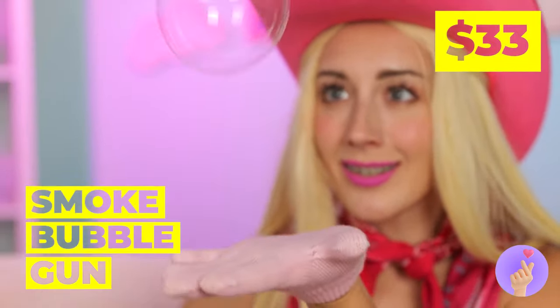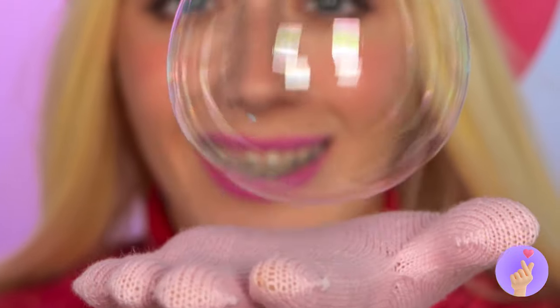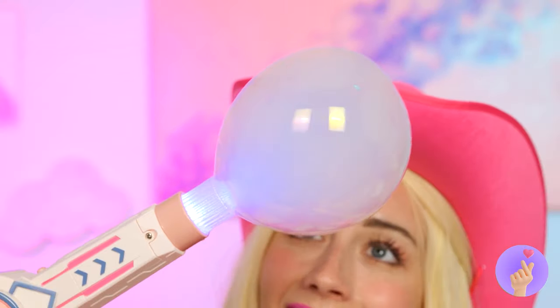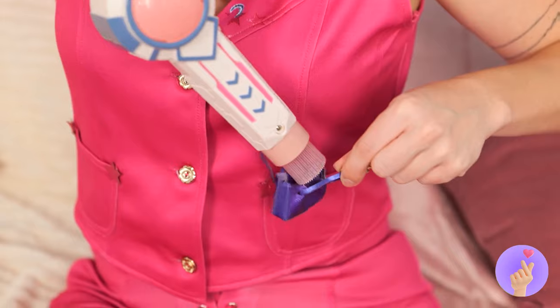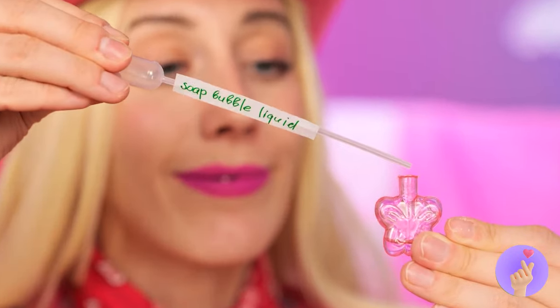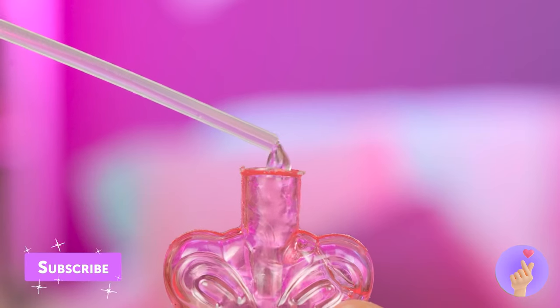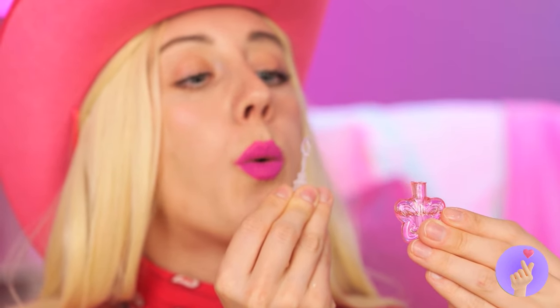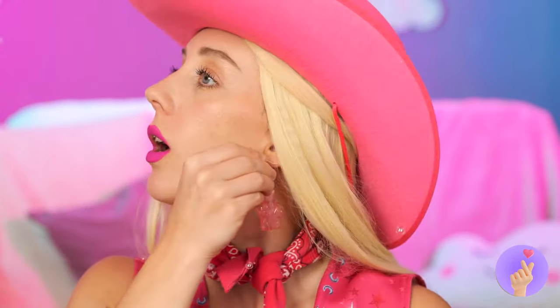Now that's one big bubble. And it's pretty bouncy, too. Now, let's try our smoke bubble gun. Doesn't last too long. Have any other bubble ideas? Ooh, what pretty lip gloss. Let's add some bubble liquid. Dip the wand in and get blowing. And the best part — when you're done, they make for some great earrings.